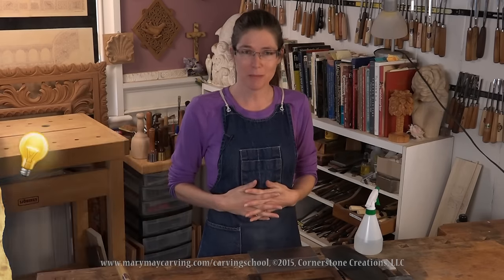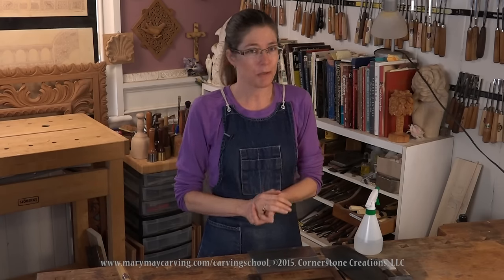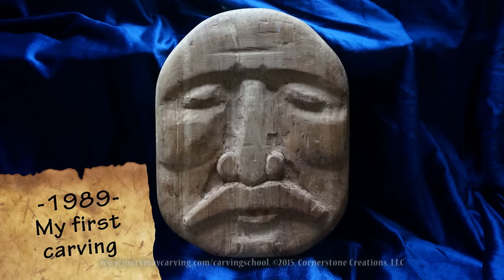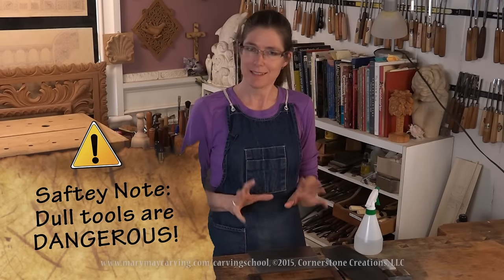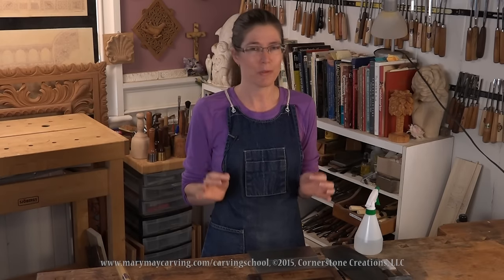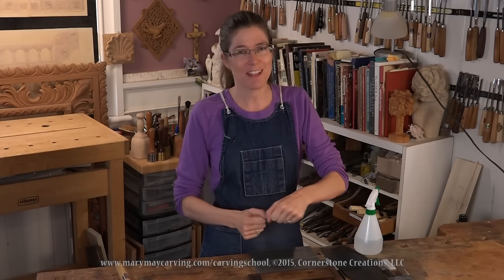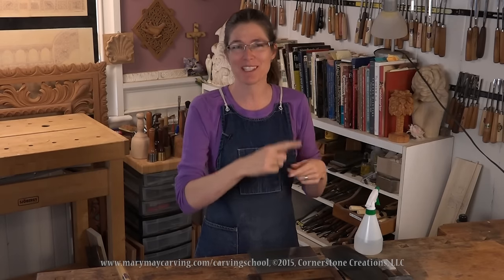The very first time I started carving I had a very dull gouge but I also had a big mallet, and it certainly helped get the gouge through the wood — but it's not really the recommended way to carve, probably not the safest either. Try out the process I'm going to show you, and you'll be so much more pleased with the outcome when you can just slide those tools through the wood and it whispers as the curls of wood come twisting up.